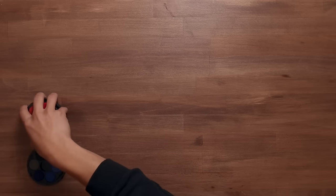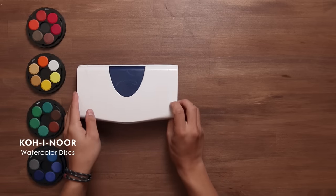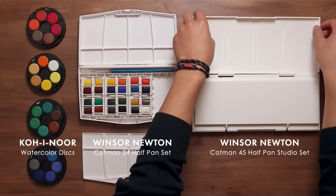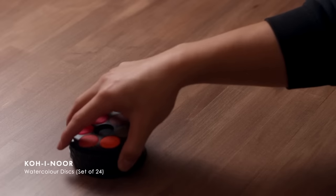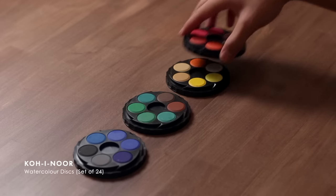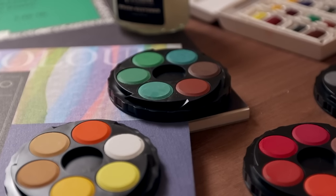The three paint sets I'd recommend from cheapest upward are the Coe Norse watercolour discs, the Winsor & Newton Cotman 24-pan set, and the Winsor & Newton Cotman 45 half-pan studio set. The watercolour discs are what I used when I first began with watercolour — you can get them on Amazon for about 10 to 15 bucks and they come with 24 colours, so I personally think it's such a good deal.